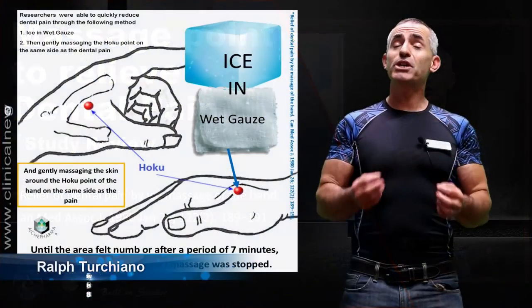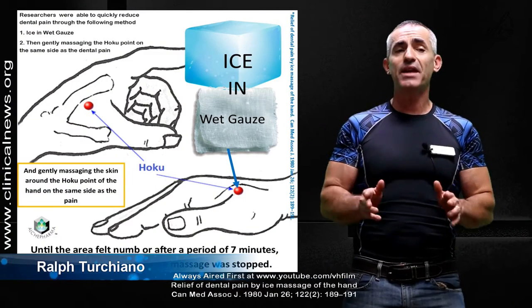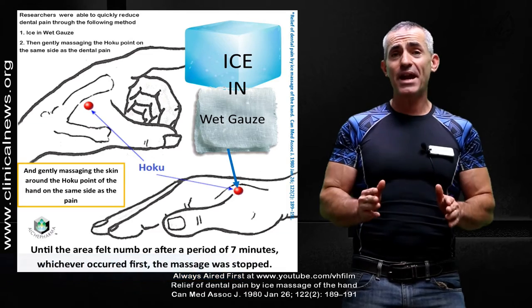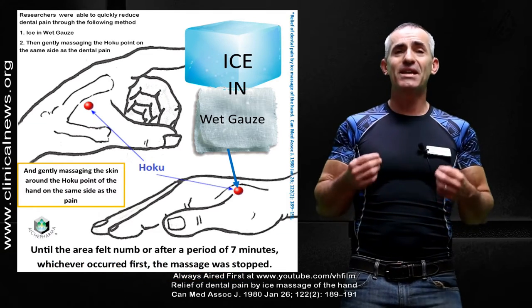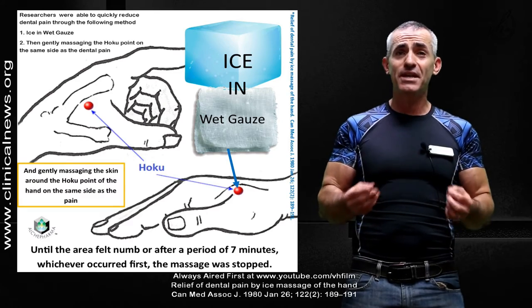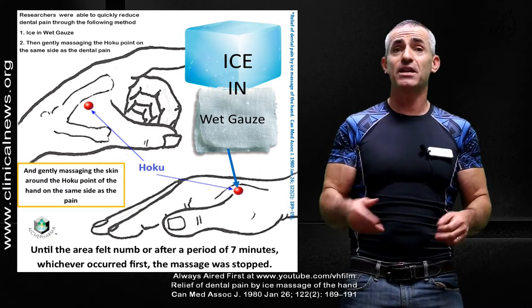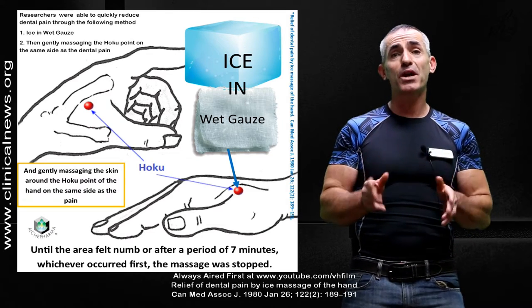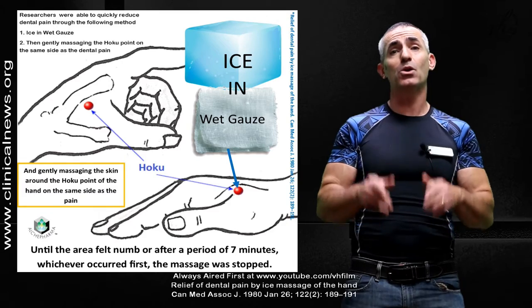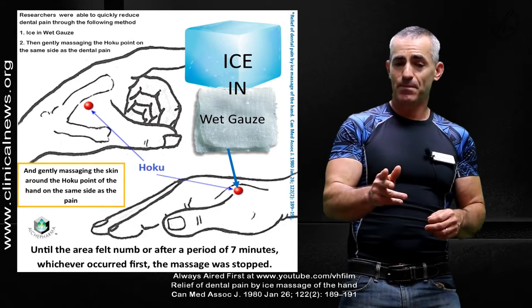Today we are going to look at research that has been around since 1980 and is often referenced on the net in regard to relieving dental pain. It is very difficult to find any videos showing exactly what the researchers did in order to reduce dental pain down by 50% in a majority of patients. Keep in mind, this is just something temporary until you can get proper medical or dental help. This is what the researchers did.